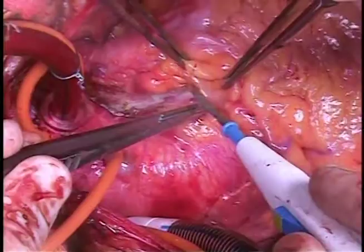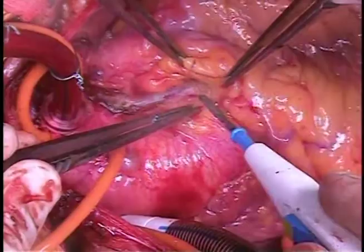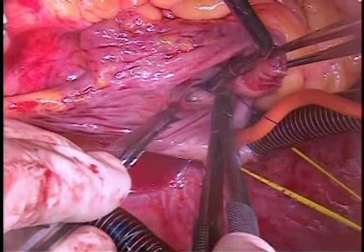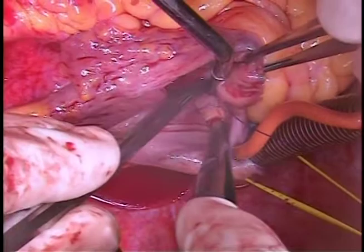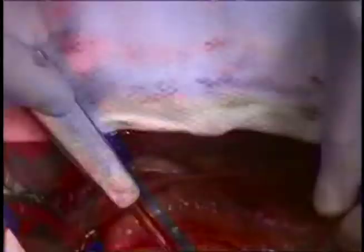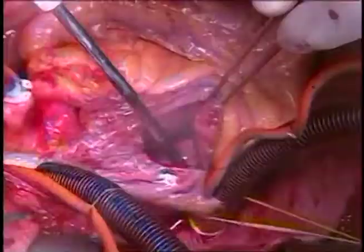The procedure begins with aortic and bicaval cannulation. The aortic cannula is placed near the innominate. Once on bypass, you begin dissecting out the AP window, staying close to the pulmonary artery. We prefer bicaval cannulation so that you can place the retrograde cardioplegia indirectly into the proximal coronary sinus. This ensures excellent distribution of cardioplegia without worrying about protection of the RV or the LV.